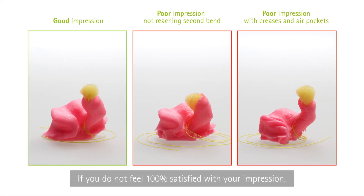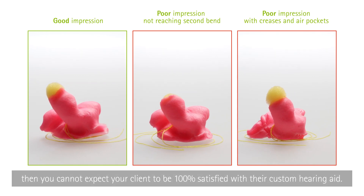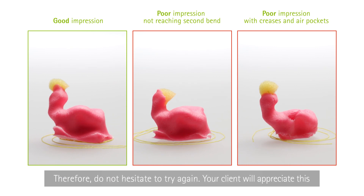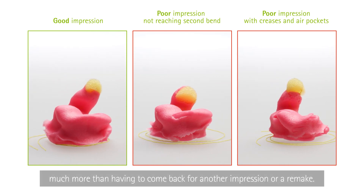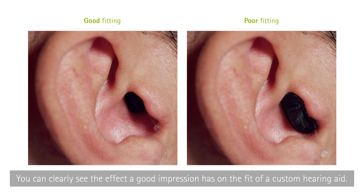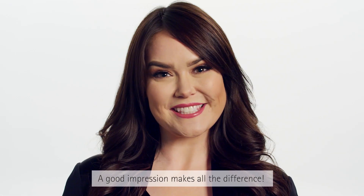If you do not feel 100% satisfied with your impression, then you can't expect your client to be 100% satisfied with their custom hearing aid. Therefore, don't hesitate to try again — your client will appreciate this much more than having to come back for another impression or a remake. A good impression makes all the difference.